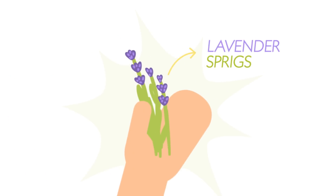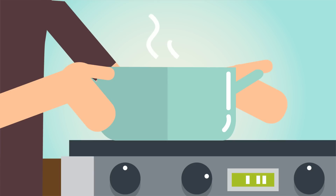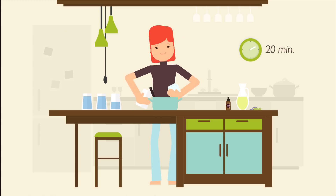Lavender sprigs for garnish. Pour half the water in a pan, bring to boil and remove from heat. Add honey and dried lavender, let steep for approximately 20 minutes.